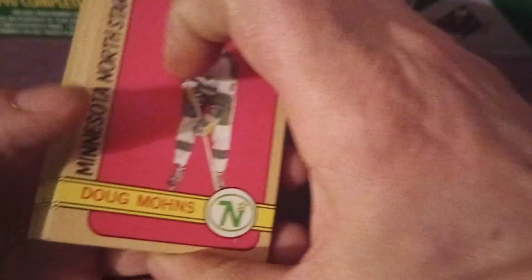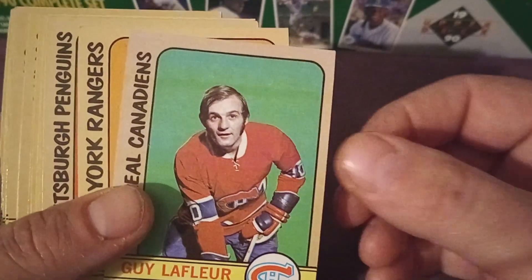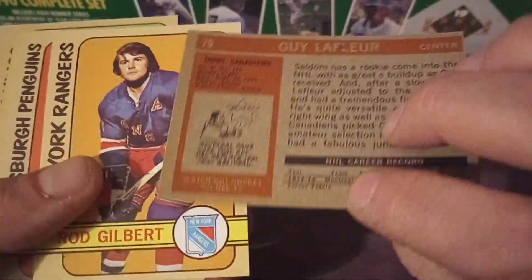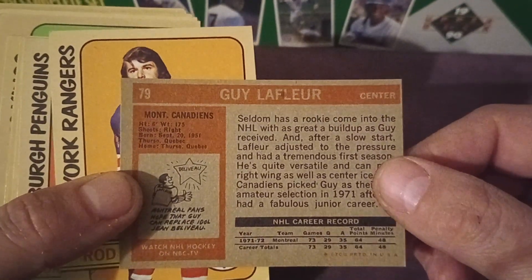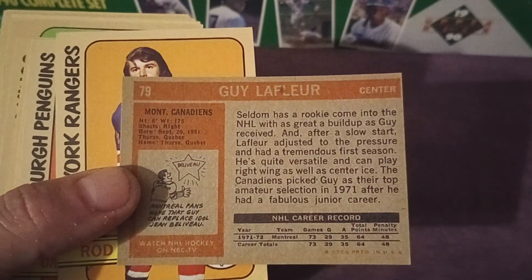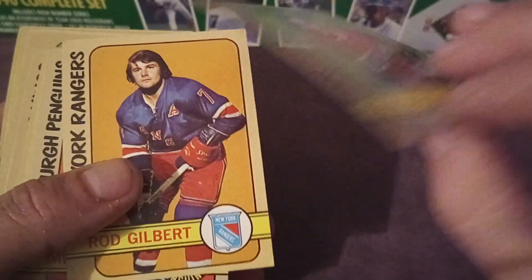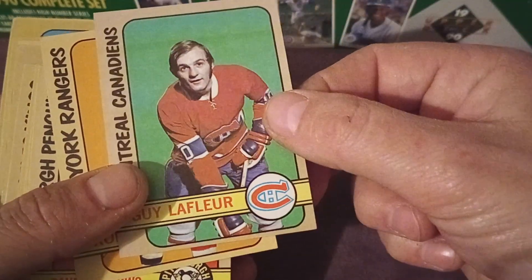I'm not going to lie, there were some good players. There's Yeo, there's Yeo — and Guy Lafleur! Guy the Flower. He's a Montreal Canadian — reason enough for me not to like him — but really nice card. And it looks like it could be a rookie of Guy Lafleur, so you might pick up a Guy Lafleur rookie card possibly.